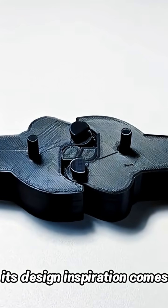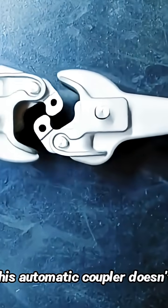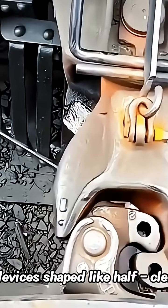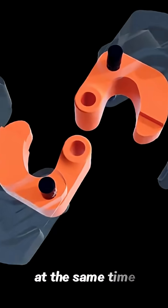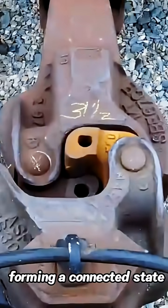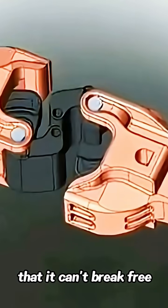Its design inspiration comes from the scene of kids playing games, holding hands. This automatic coupler doesn't require human connection. When one carriage approaches another, a shape like a half-clenched fist will cross and grip tightly together. At the same time, the top bolt will automatically drop down, forming a connected state.